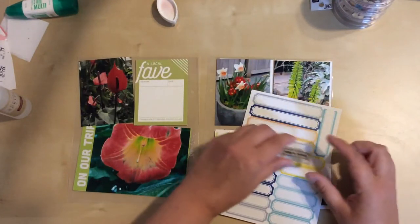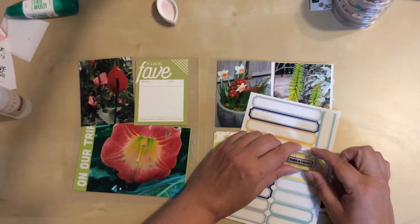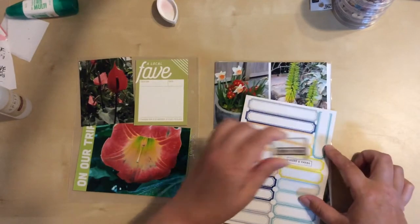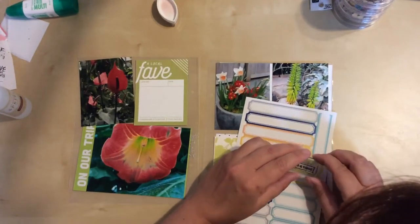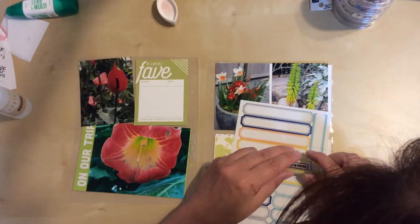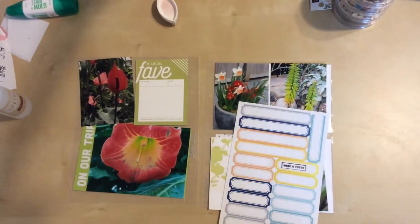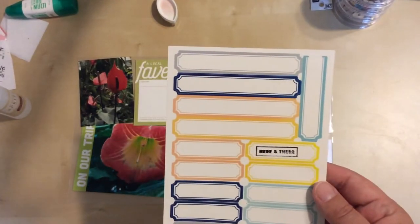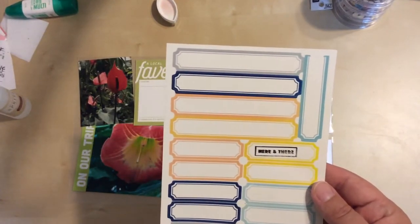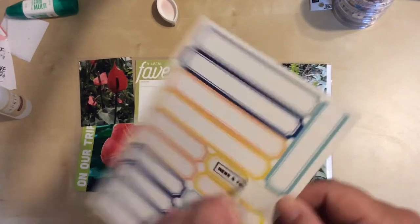I'm going to go about like this, kind of centering it more to the left. It didn't quite all come out - let's see if I can fix that. Darn it, I wrecked that one. Not quite perfect. So guess what? Mistakes happen. We're not going to use that one.